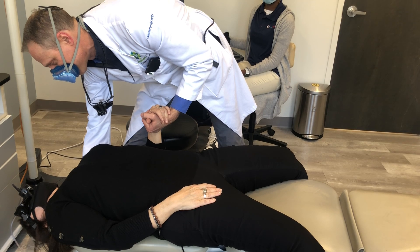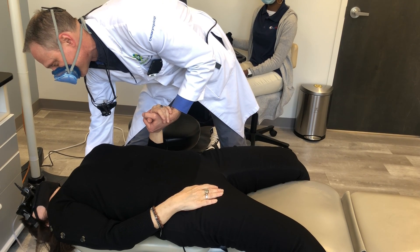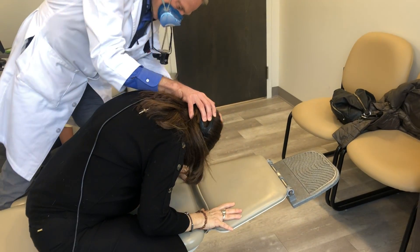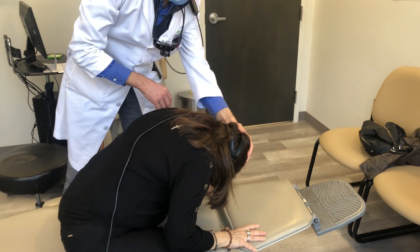On the count of three, we're going to sit up as quickly as you can. Ready? One, two, three. Good. You can hold on to the chair like that. Very good.